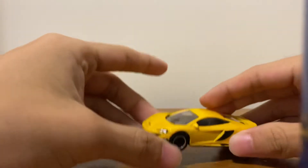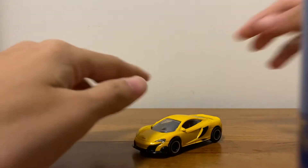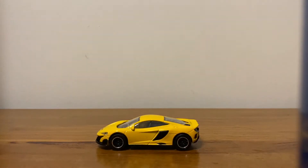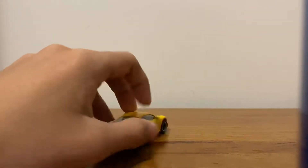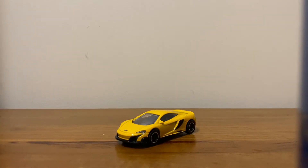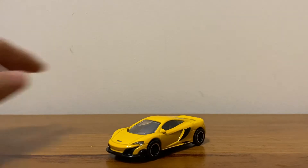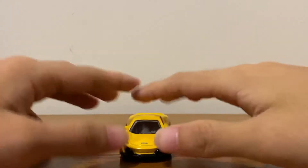Hello everyone, today I'm going to be reviewing the Majorette McLaren 675LT. As you guys can see, it's in the yellow variant. I just picked this car up recently and I should say this is one of my best hunts so far, because if you look at the car from the front it looks really detailed.